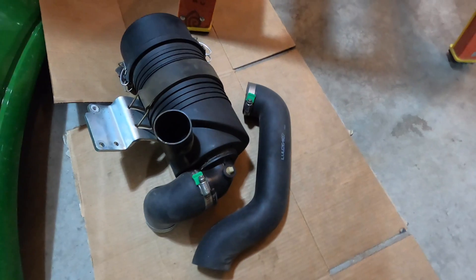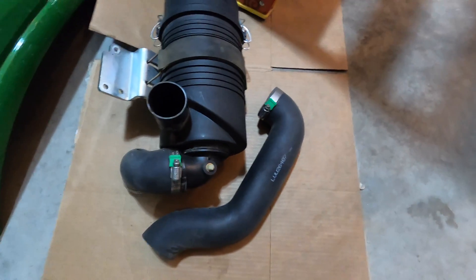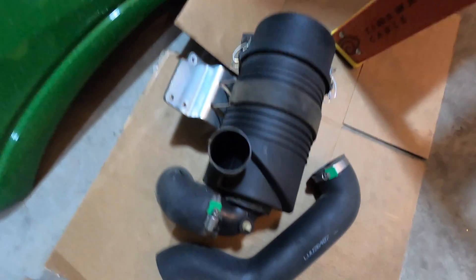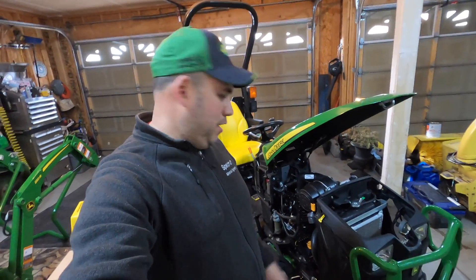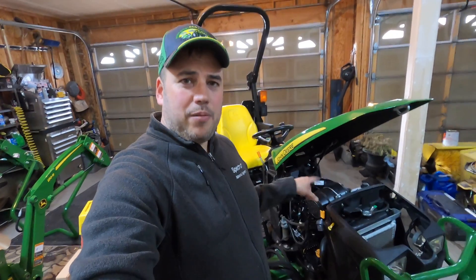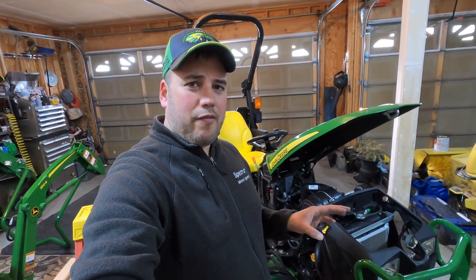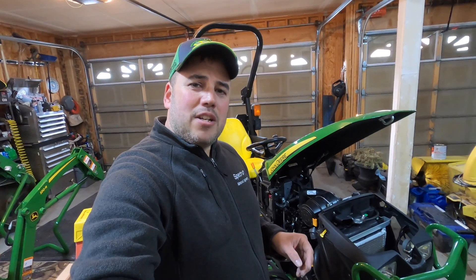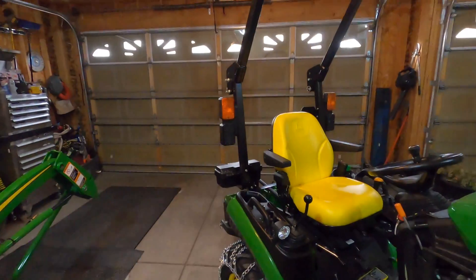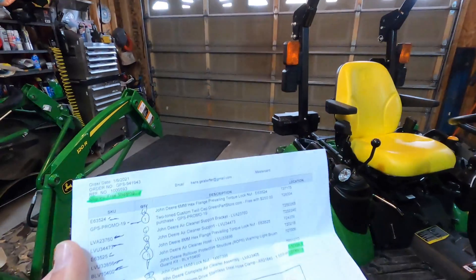Now let me show you what we had left over: the hoses, the associated clamps, the canister, the bracket, the strap — those are not needed any longer. Now this also means that when you go to buy a new air filter in the future, you need to buy the part number for the updated kit. Don't automatically assume that air filters for a 1025R are all the same — make sure you buy the new part number. I'll link that below, along with the full parts list.